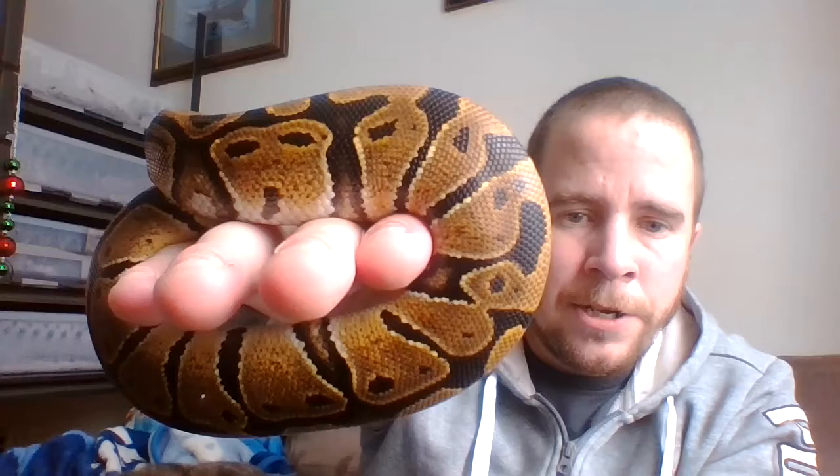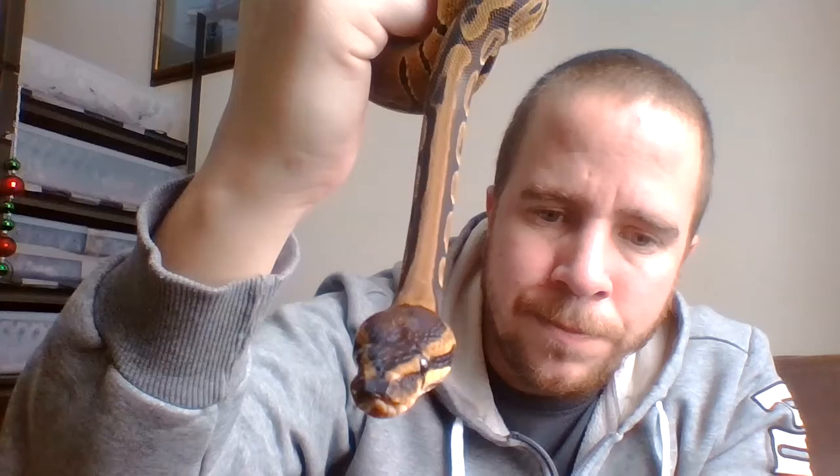Her size is quite small right now - she's 205 grams - so she'll be a while before breeding size for sure. Hopefully her eating does start to kick in a little bit better. Other than that, her temperament is pretty calm right now - she's done a lot better. Her coloration is absolutely fantastic, phenomenal coloration on this snake right here. Just a beautiful snake - I'm going to take a moment to appreciate that color.